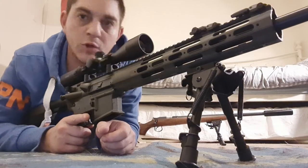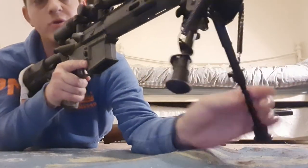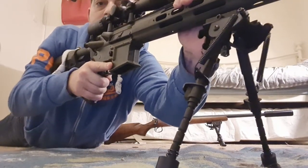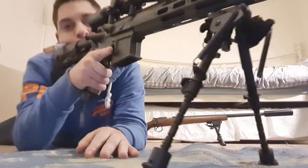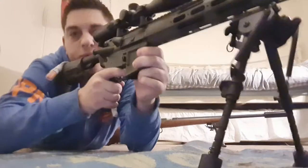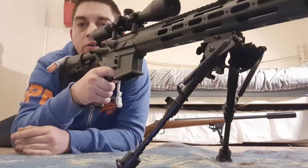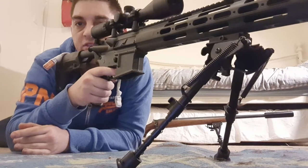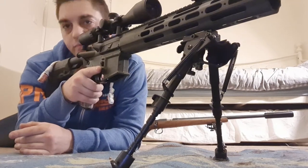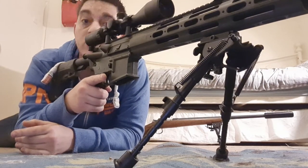Testing out the new one — the legs spring out nicely, clicked in. Pushing down on it, that's not going anywhere. Pulling back on the rifle, the legs are not collapsing. If you push forward they will start to go, but I'm having to put a fair bit of force in — my body weight is working against it. If you put enough weight on it the legs will obviously go.